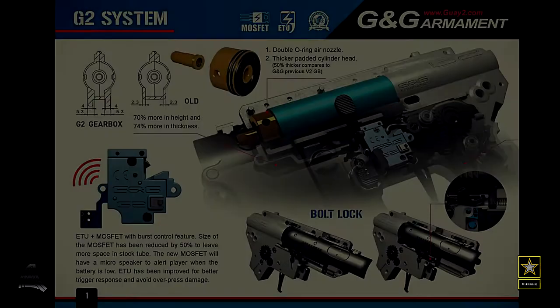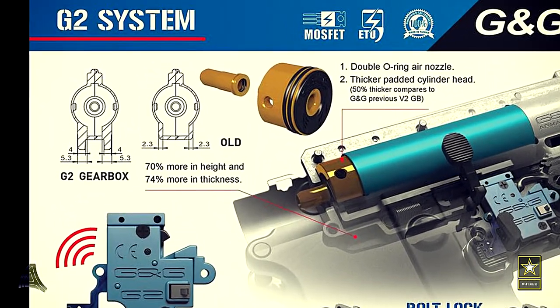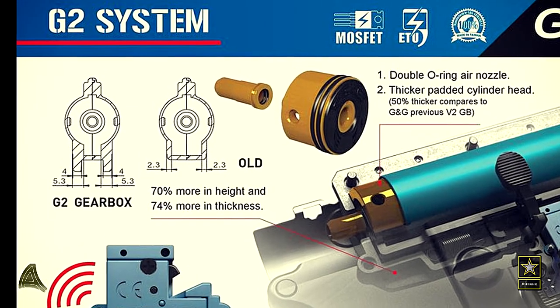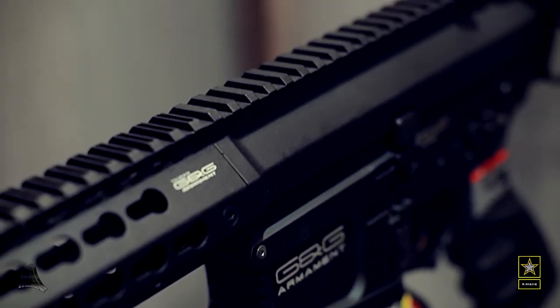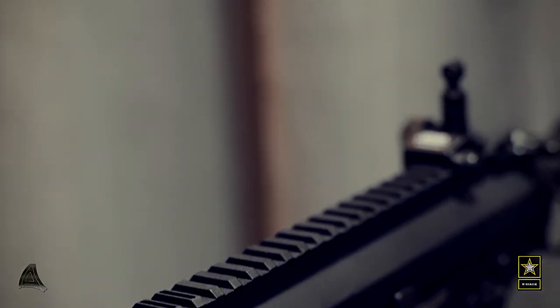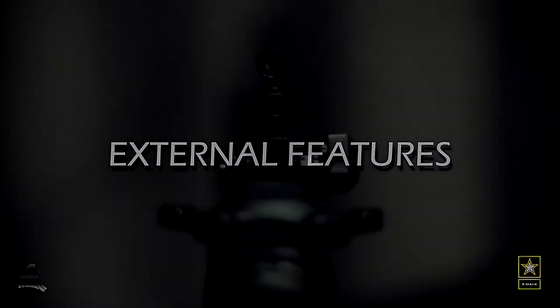The G2H gearbox has also been reinforced to be stronger in the front and at the top compared to a normal version 2 gearbox. To round out the internals, the gearbox also features a quick spring change.